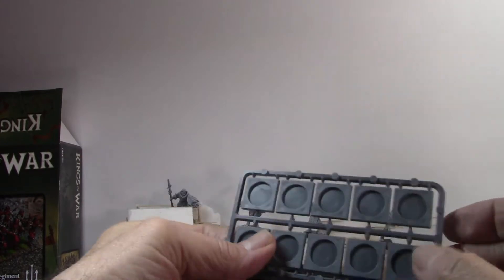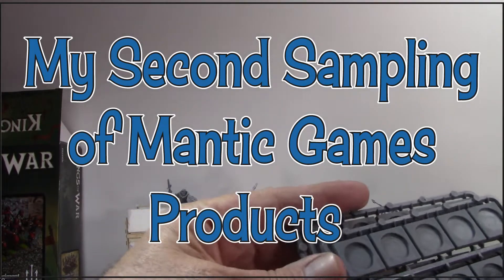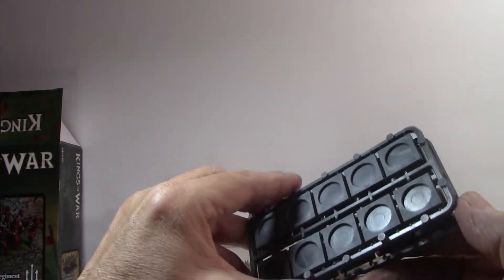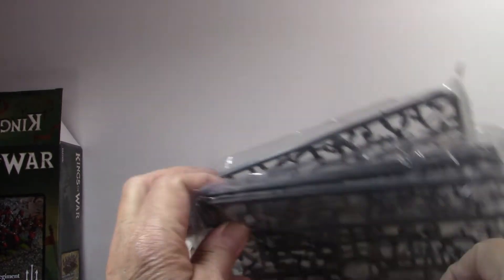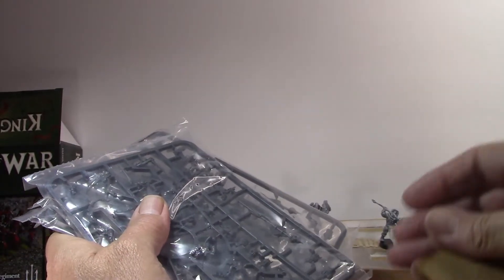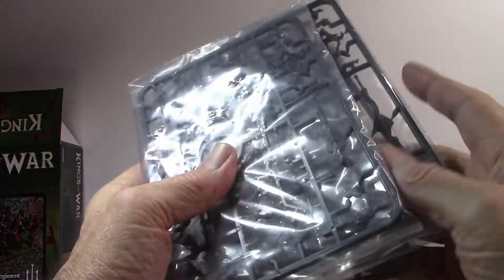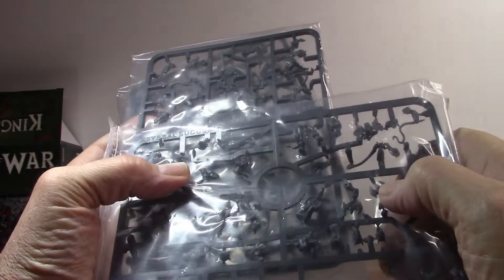I think it's packaged attractively. These are the Mantic bases — I'm not quite sure where you're supposed to put their little feet. I got two sets of bases, ten on each for twenty in the regiment. It comes with four envelopes this time around. There's a card or a base insert, and no instructions included — I'll have to figure it out. But I like how they've got them lettered.